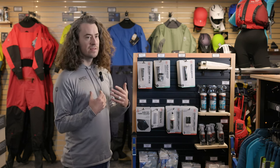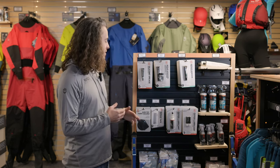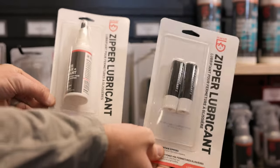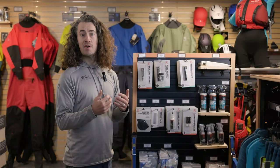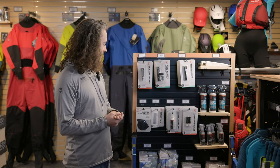The other thing that can be fairly sensitive is the zipper. There are some different lubricants that are recommended, but mostly you want to make sure that you're cleaning the zipper. Little bits of sand and dirt can cause the zipper to come off its track, and then you might need to replace the zipper, which can be quite expensive to do.